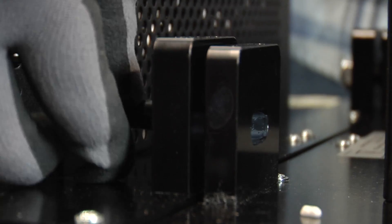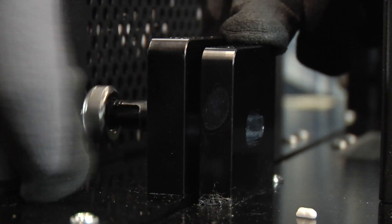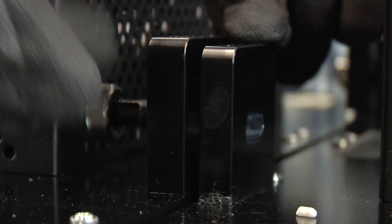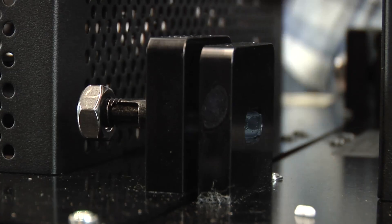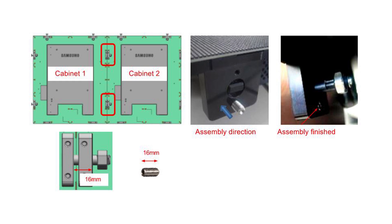To combine the LED cabinets together, lay the cabinets next to each other on a clean flat surface and align the connector assemblies of each LED cabinet. Next, insert an M8 non-head bolt into the connector assembly. See the picture of the M8 non-head bolt assembly for proper bolt direction.